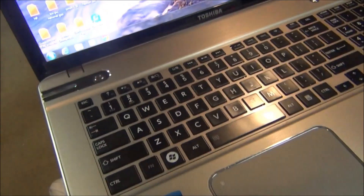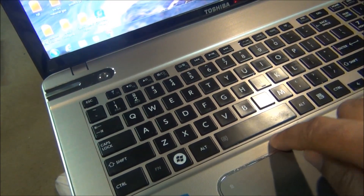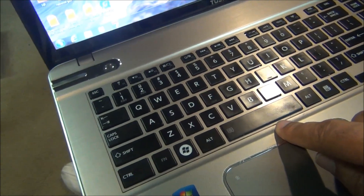Depending on your laptop, you might have a button right here in the middle, right below your space bar. Press that button — it will unlock and lock your touchpad.